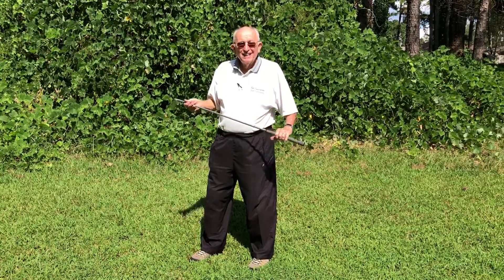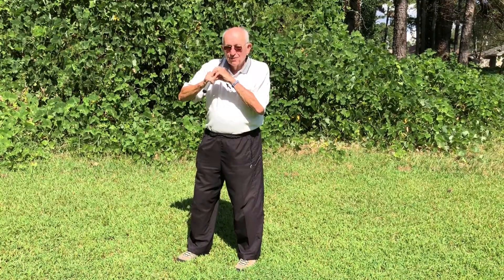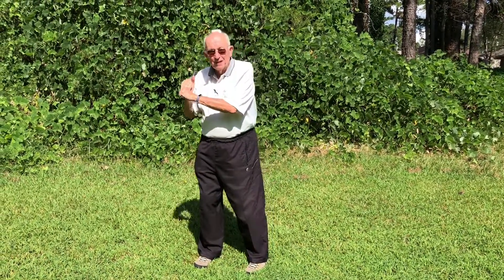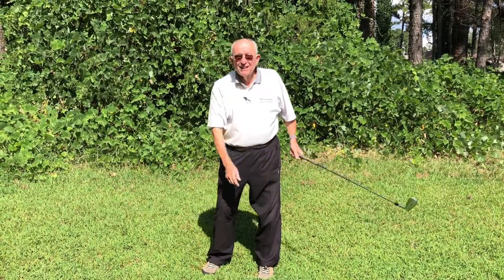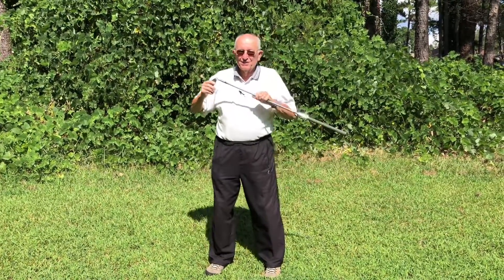I'm here with Bubba and it is my birthday, September 12th. I was born in 1935, that makes me 83. I'm upright and breathing — that's a good time.